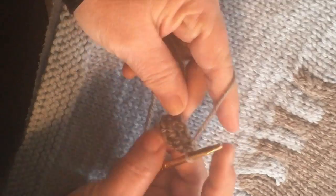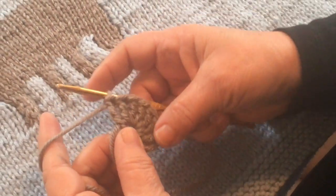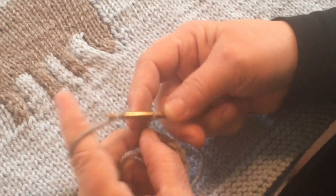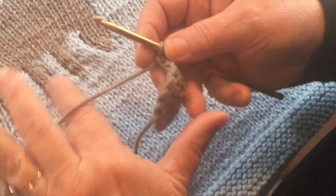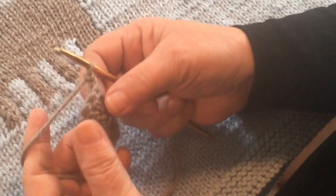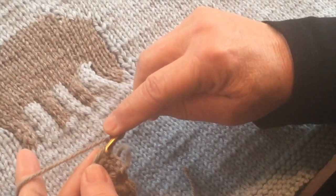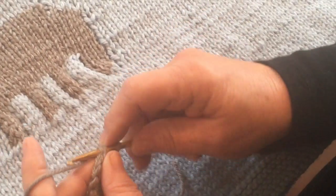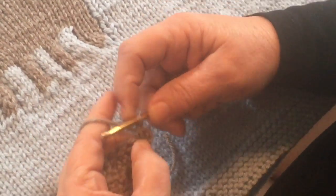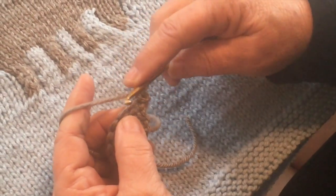We're going to do 8 of these. Now that we've finished our first row of triple crochet, we're going to chain 2 and turn our work, then start single crochet on the way across. We want this to flare a little bit, so normally we would skip the very first stitch, but we're going to put 2 single crochets in there so it gives it a little extra stitch to flare it.